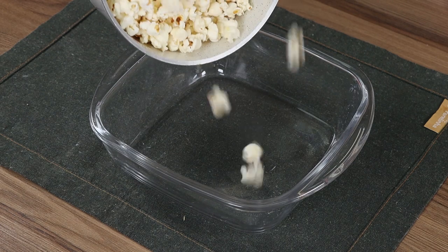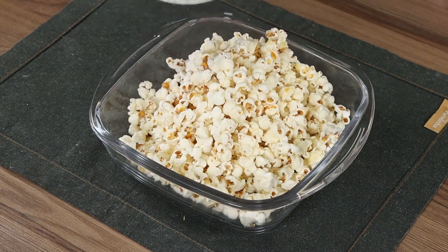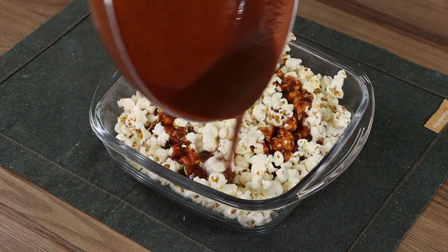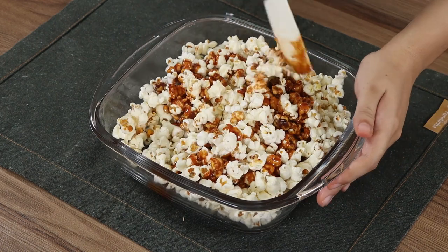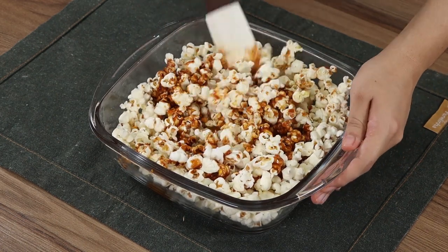Transfer the popcorn into a big bowl. Now pour the caramel on top of the popcorn. Mix the two ingredients so the caramel covers the popcorn.